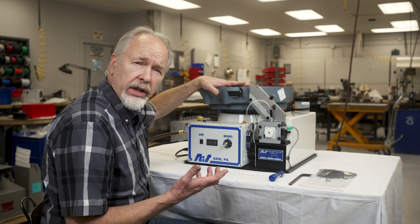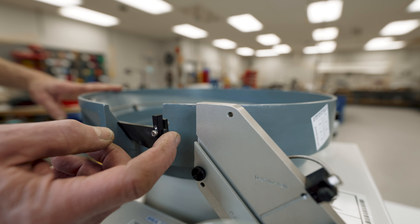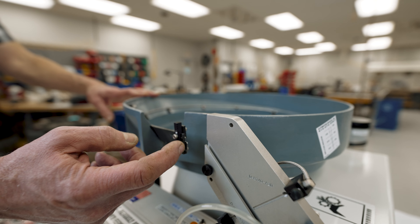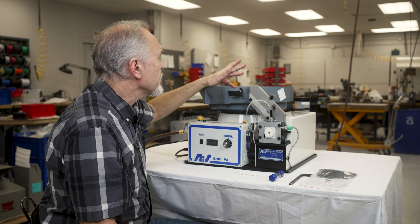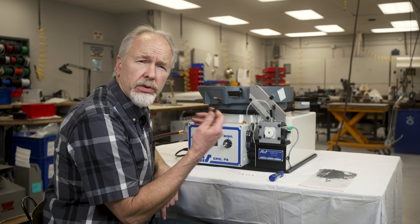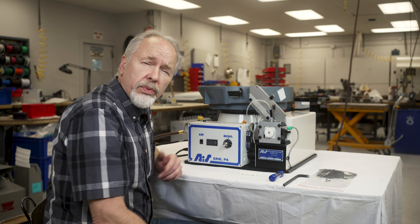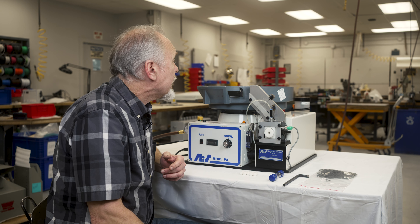When we ship it to you, you'll probably notice when you pull it out of the crate there is a gap between the discharge chute of the bowl and the magazine. We do that so damage doesn't occur during shipping. There's a single bolt in the center of the bowl that requires a 3/8 Allen wrench — you can use the one we supply in your maintenance kit or one you have on hand.